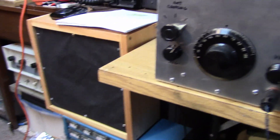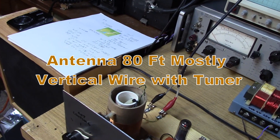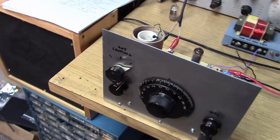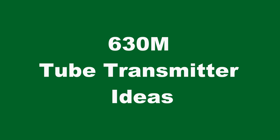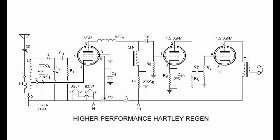Not bad — coming in on the little 2-tube regen. Who says you need a fancy receiver? Pretty impressive for a little 2-tube regen. And that's really not the best topology for a regen — there are much better circuits out there using the Hartley regenerative circuit and pentodes. But I just wanted to show you a very basic receiver that could be brought down in frequency.